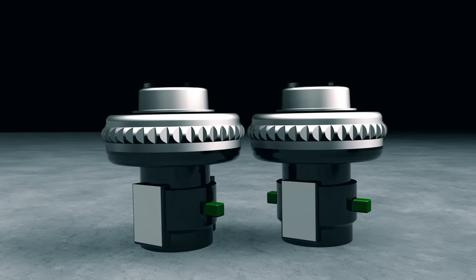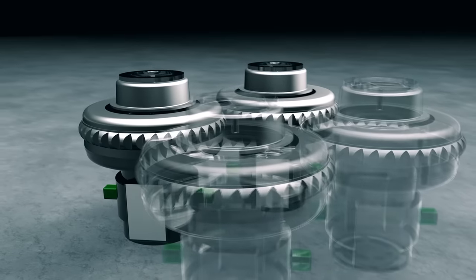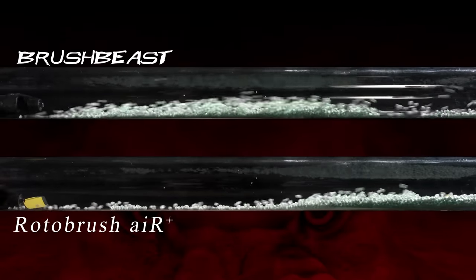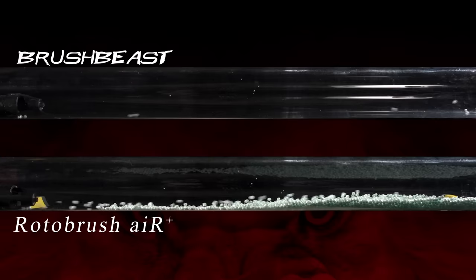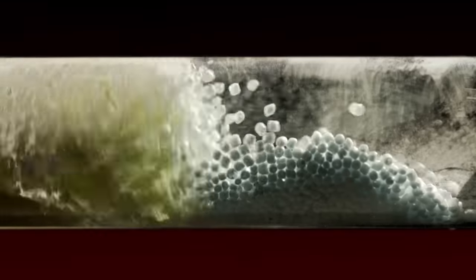Previous machines included two vacuum motors, but the Brush Beast now has four heavy-duty, powerful vacuum motors. With this additional power, not only is the cleanup process much more efficient for residential and smaller air ducts, saving you time and labor costs, but it can now easily also clean larger air ducts, such as found in commercial and light industrial applications. In fact, air ducts up to 26 inches in vertical height can be effectively and efficiently cleaned.